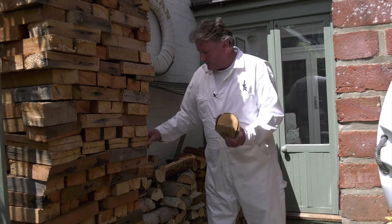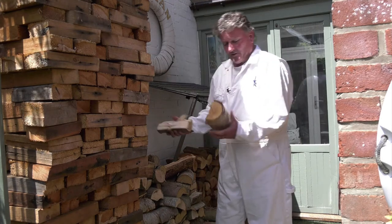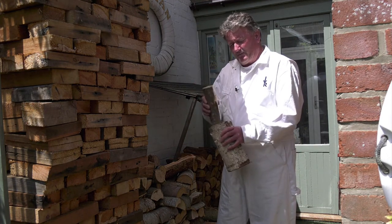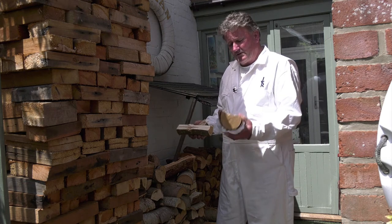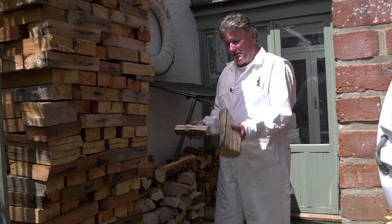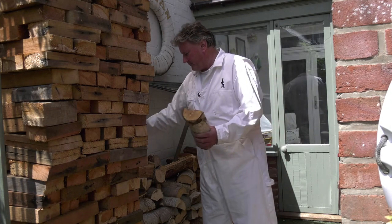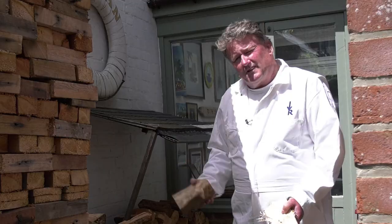You can also try tapping them. If you hit a log that's seasoned, you should get quite a solid thud noise. If it's an unseasoned, damp log, it would give a very dull sound. So it's a really basic way of trying to check.